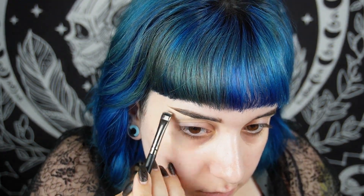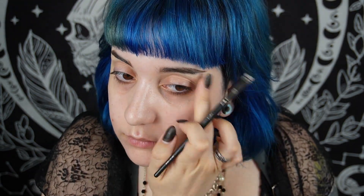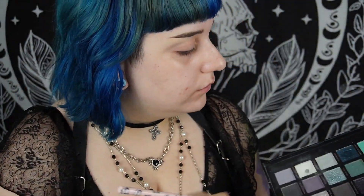I clean my eyebrows so they are sharp - as a hero through my enemy's heart! I clean them up with concealer. I don't use a very bright concealer because I don't like the contrast between the skin tone changes.